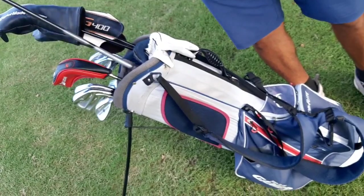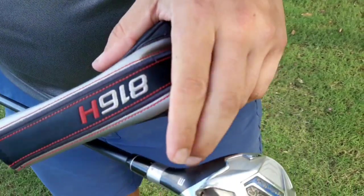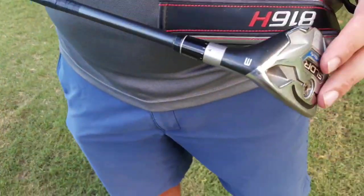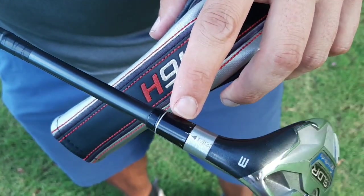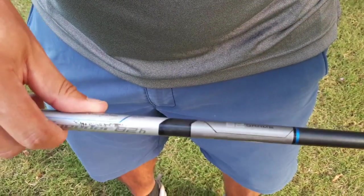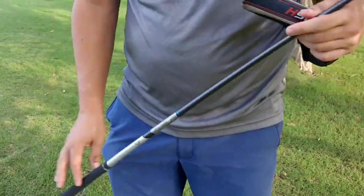Then I go to a 3-hybrid — TaylorMade SLDR, 19 degrees. I have it set on the middle setting — upright — not higher, not lower. I have this in an S-Flex, 82-gram shaft. All with the same Golf Pride standard grips as the driver.